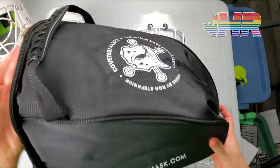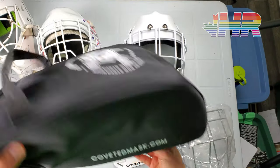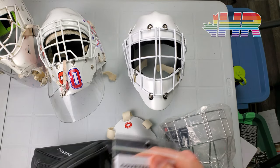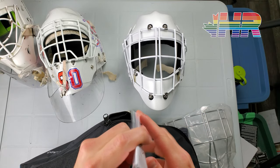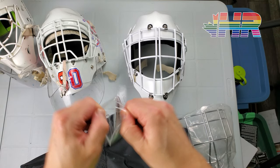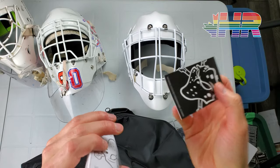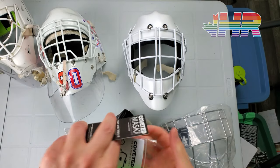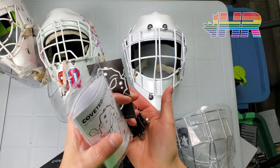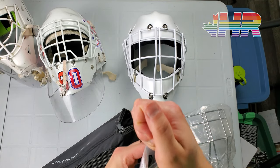You get this mask bag, which is always nice — it's just a vented mask bag. You get a parts bag which has screws, extra straps, extra clips, which is always nice, extra screws also very nice, and there's a sticker in there too.